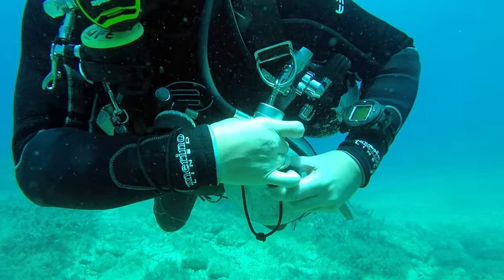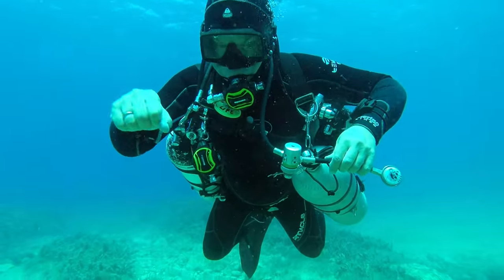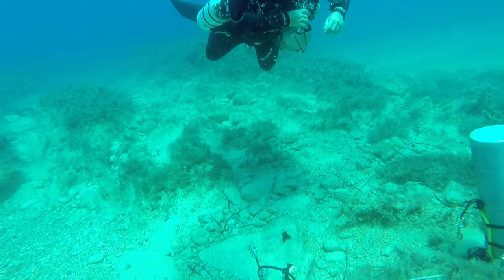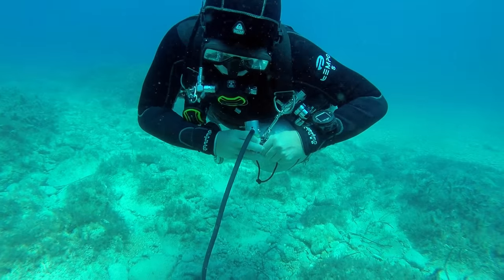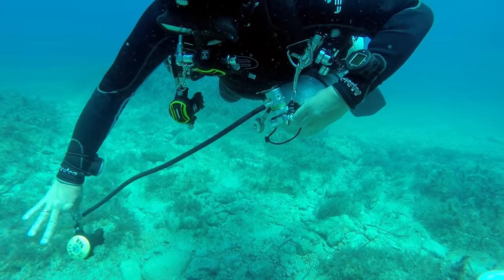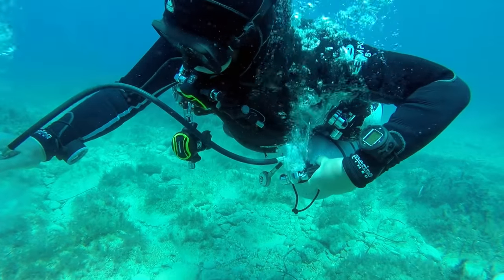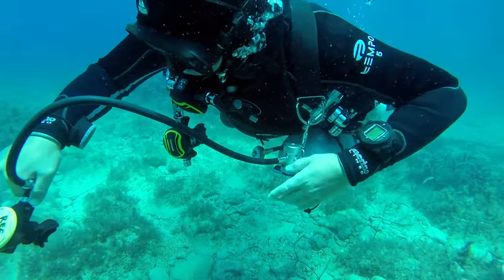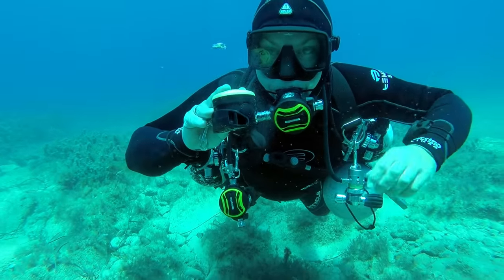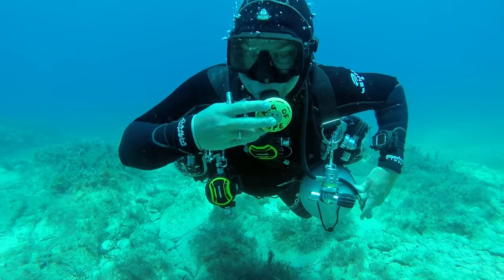One of the things you could do is remove the first stage, which you see a diver doing here, switch it with a working one off your other cylinder, and then screw it back on. You're going to need to purge it now because there will be water in it, of course. I'll give it a good purge, and now you can see the air comes out and the diver would then be able to breathe effectively from it.